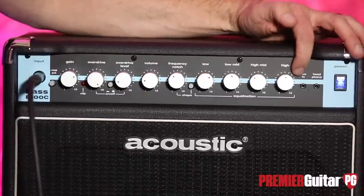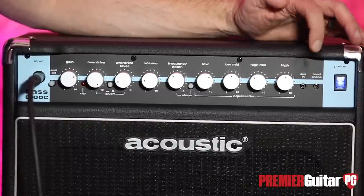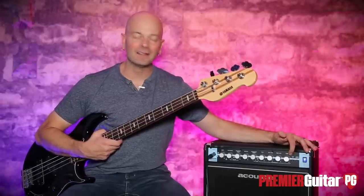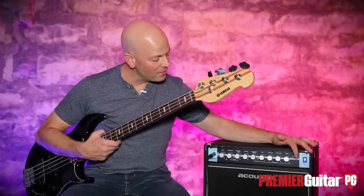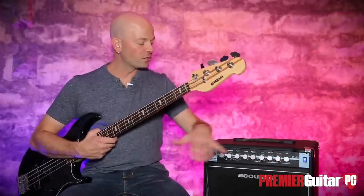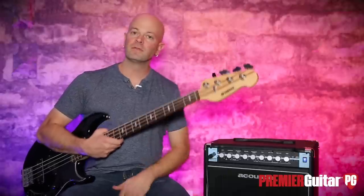Then we have our input jacks for aux in — for your iPod or whatever you have. Put that in there, and then you have a headphone out — the 1/8-inch — which cancels the 12-inch speaker as you plug the headphones in for practicing.